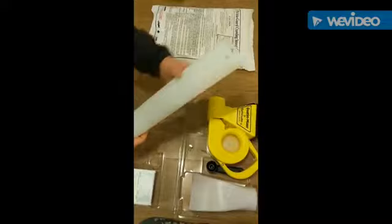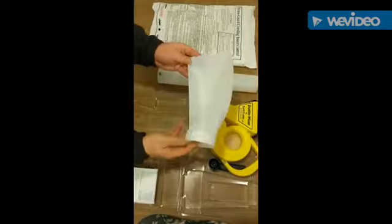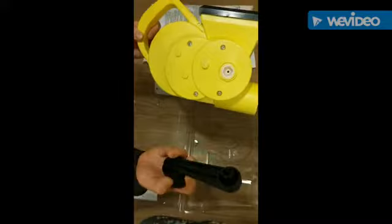First we have the actual clear tube that fits onto the housing, and we'll get to that later. We then have the deflector that comes free with the unit — not all units like this come with a deflector, so that's yours free of charge. We then have the housing unit itself, the Dustin Miser proprietary technology, and you'll see there's a black object — that's the hand crank.